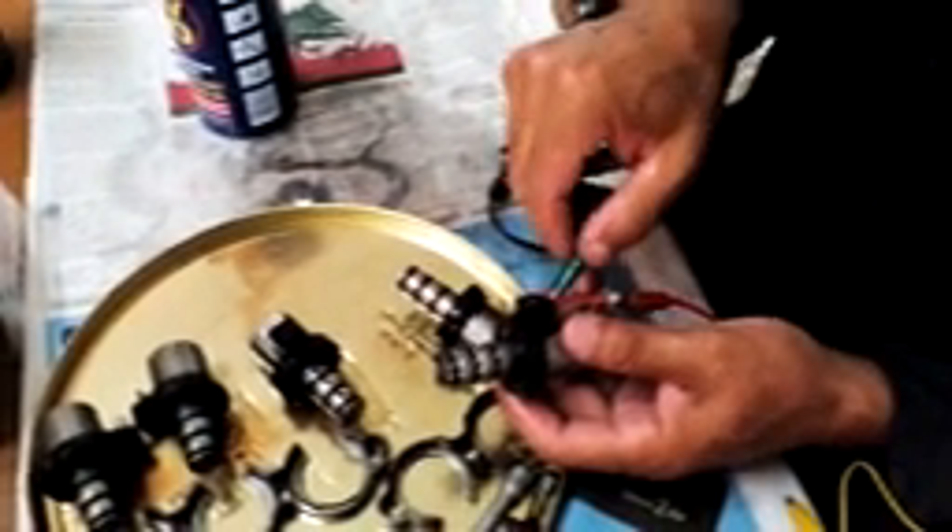We now know for sure that the solenoid is operating. Thanks for viewing!